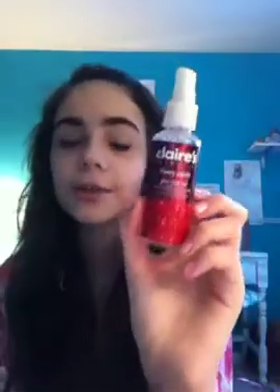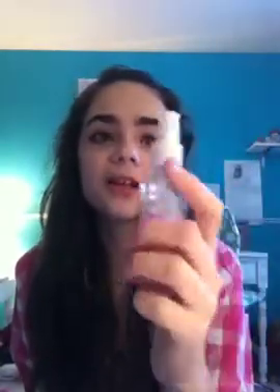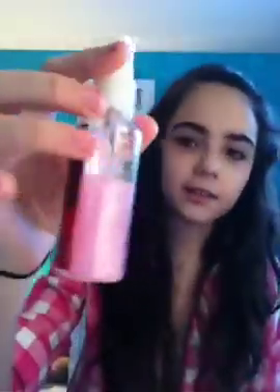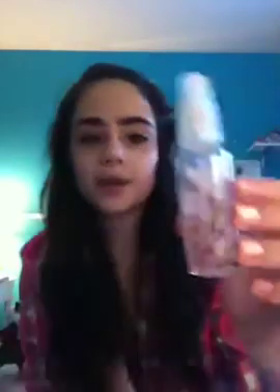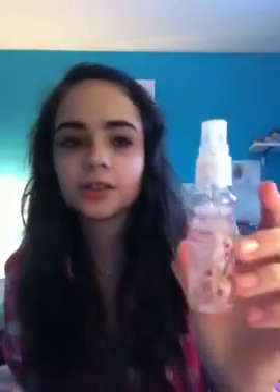The last two things are body mists. I have this Claire's Cherry Candy one — I've had this for like three years. I love the smell of it but it's not even halfway. And then I have this Bodycology Cherry Blossom Body Mist, which is almost at the halfway point. I want to finish up those two because I don't really want them anymore since they're so old.